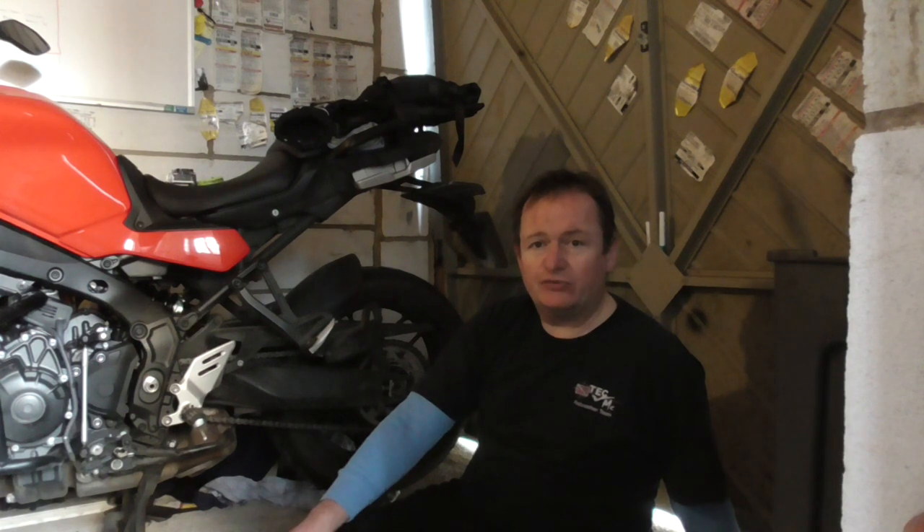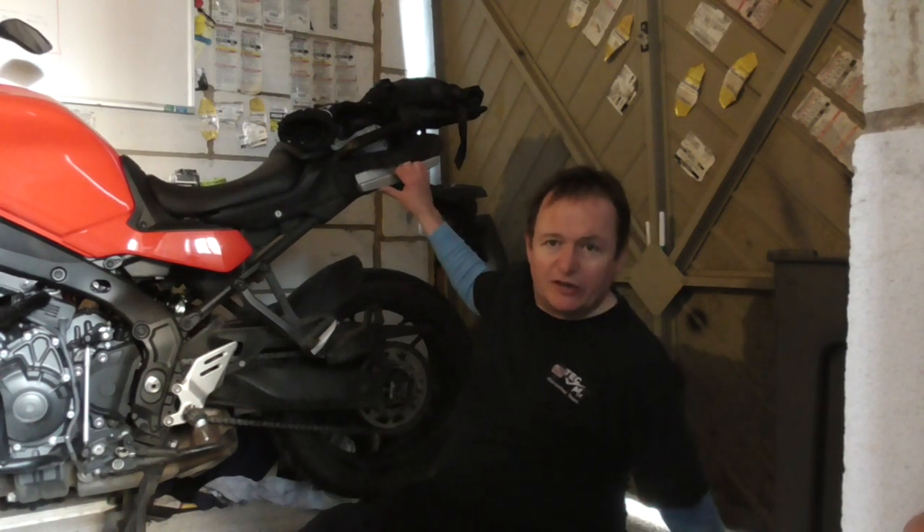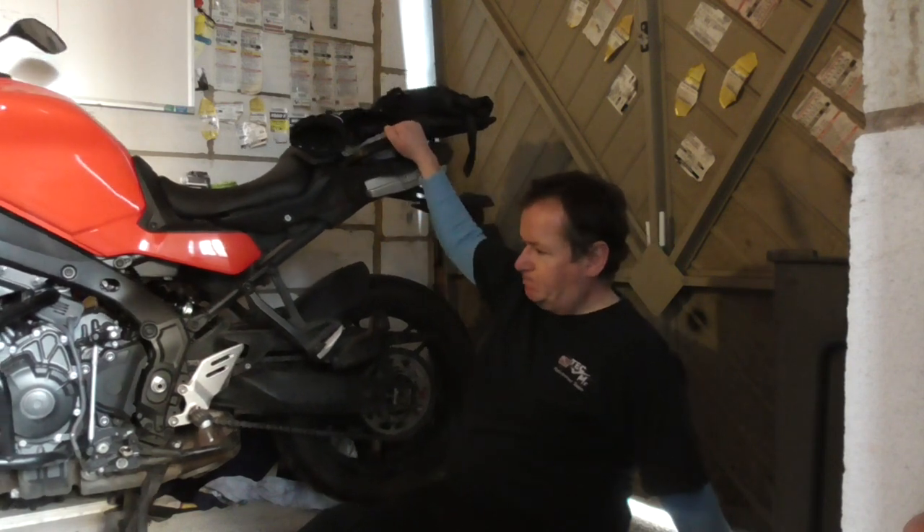So what about getting the front wheel out? It's quite simple. You put some weight on the back of the bike — as mentioned, it's quite simple. Now I'm going to actually demonstrate getting the front wheel out.